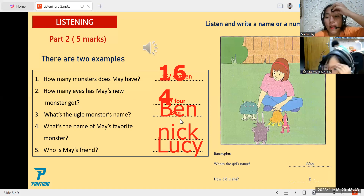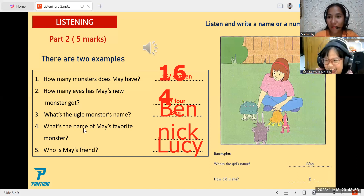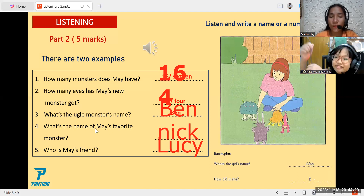And how about number four? Please read the question. What's the name of May's favourite monster? Can you repeat? What's the name of May's favourite monster? Your answer here is Nick. Yes, very good.